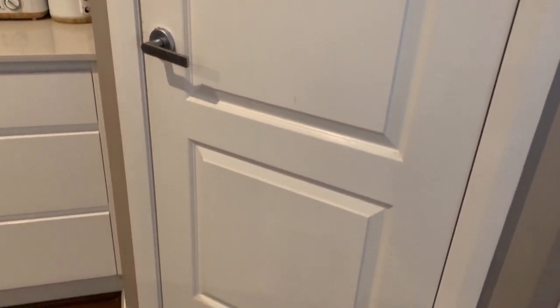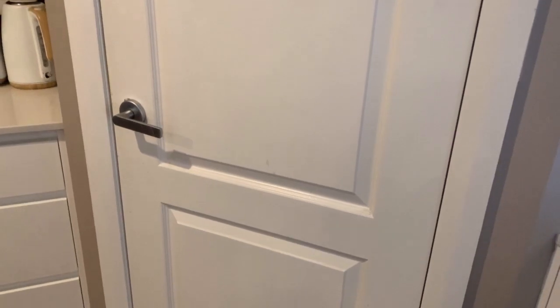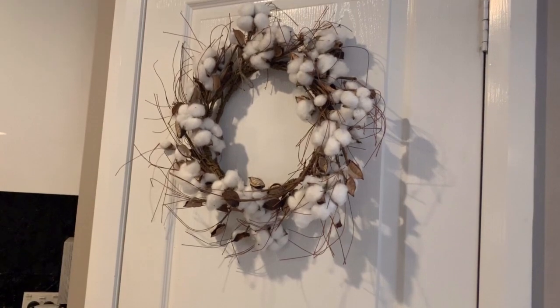This is my existing pantry door, and after a lot of research I've decided that I want to show you how I can change this door into a barn door.